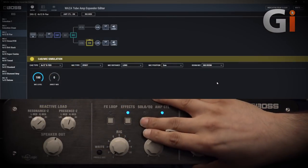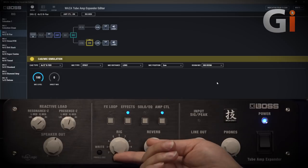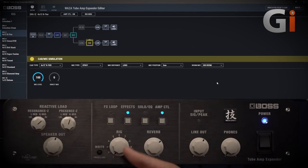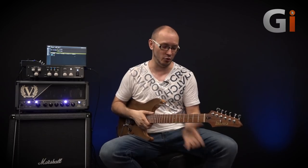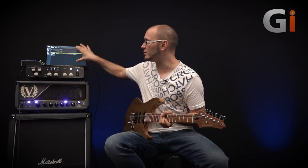We've also got a solo EQ and boost on there as well, and to top all of this off, there's this rig control. This allows me to store any of these parameters — for either the speaker out, line out, or both together — into a rig. I can store all of those settings into one of 10 different positions, and using the software I can write as many different rigs as I want. That stores all of the delay, reverb, compression, speaker simulation, and line out and speaker out EQ settings within a single rig that I can recall — either using the front panel, the software, or the GAFC foot switch. I can recall any of those and share them with friends, with a producer in their studio, or online, and save as many presets as I want.